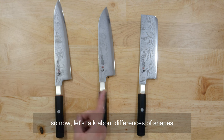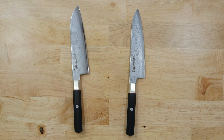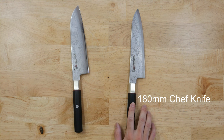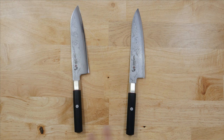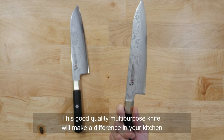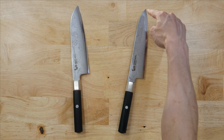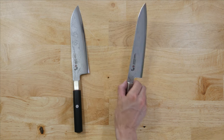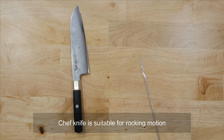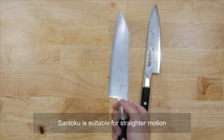Now let's talk about the differences in shapes. This will give you an idea of which shape and size you'd like. As a multipurpose, not-too-long option, we have the 180 chef and 180 santoku. They do everything — meat, fish, and vegetables — so having one would be good enough. The difference between them is the shape: the chef knife has more curve, while the santoku is more straight. The chef knife is more suitable for a rocking motion, and the santoku is much more suitable for a straight push-cut motion.